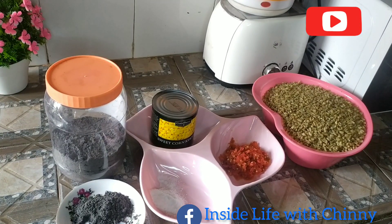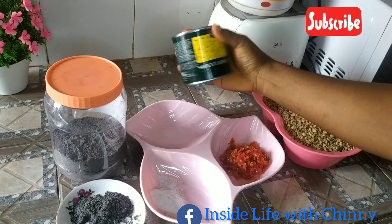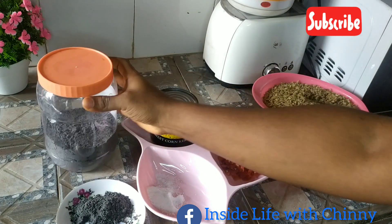Hi guys, today I bring to you a simple recipe to make your okwa, that is the bread fruit. These are our ingredients: sweet corn, fresh pepper pounded, salt, and the palm fruit stalk ash — we'll be using it as a replacement for potash.